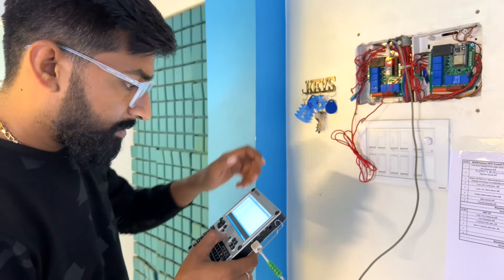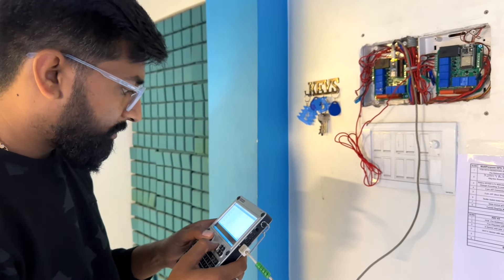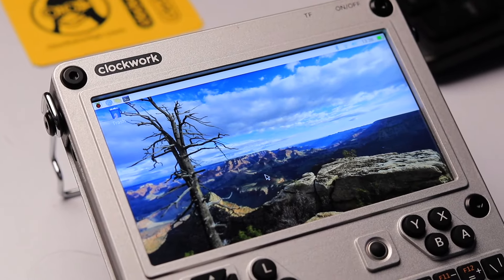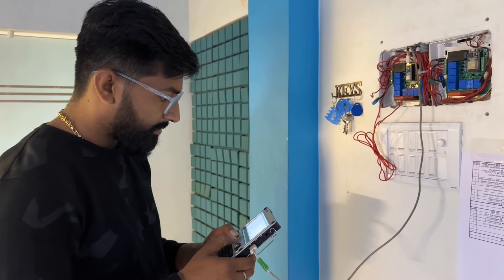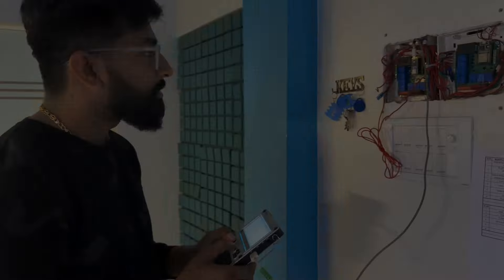Now I can visualize everything happening inside the microcontroller, and if minor changes are needed in the code I can edit and upload directly from this device. It's a super convenient device for such applications — I think this device is made for programmers and hackers. It's a super compact yet super powerful computer, and I'll definitely be using it for these kinds of applications quite often.